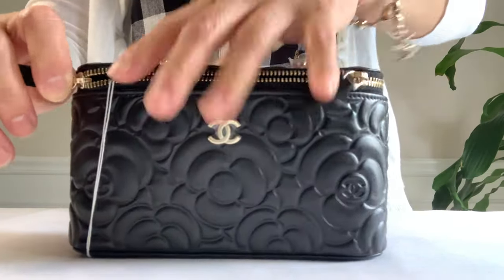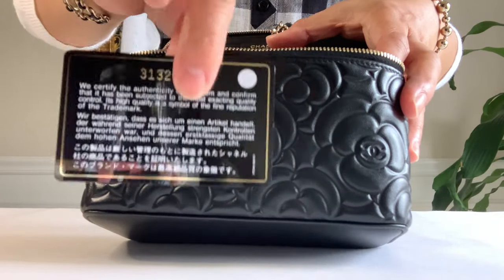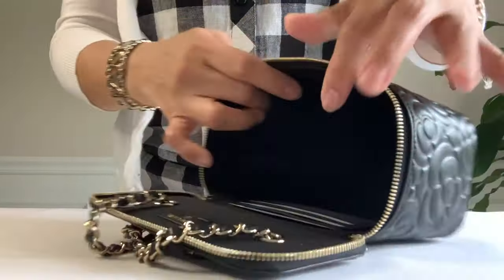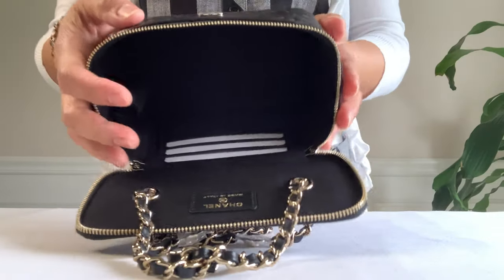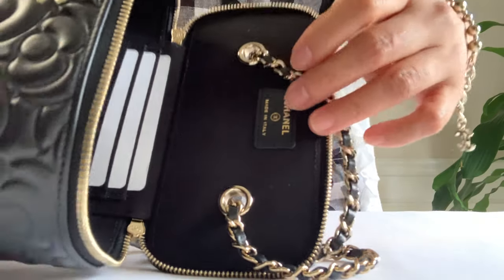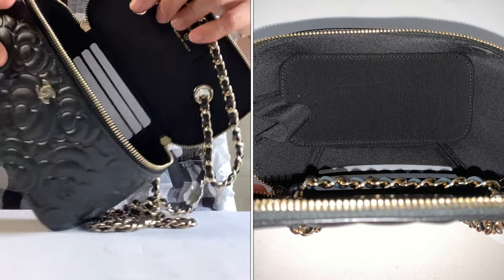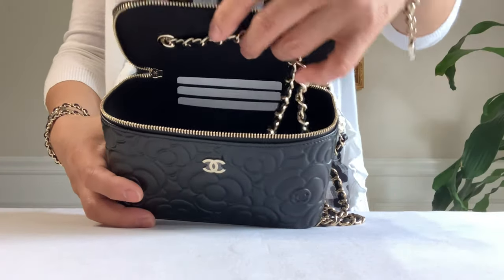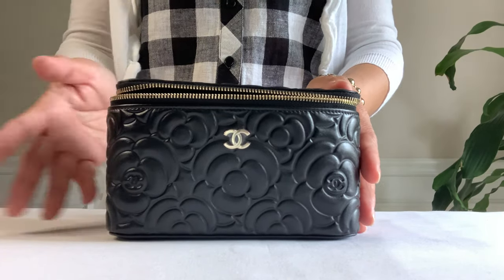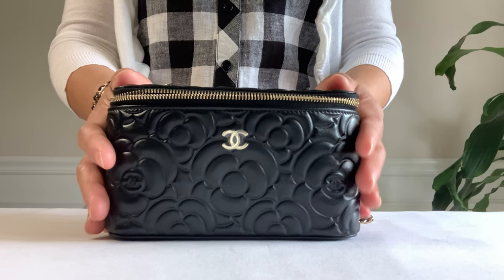Let's look inside — the zipper runs smooth. My authenticity card shows it's 31 series. The interior lining is black, so don't be disappointed if it's not burgundy — I kind of like burgundy. It's made in Italy. There are three credit card slots and that lipstick holder right there, exactly the same as the mini vanity in quilted pattern design. I'm not gonna go over all the details — please refer to my previous unboxing of this small vanity case. Today is kind of a show and tell only. This is very structured.